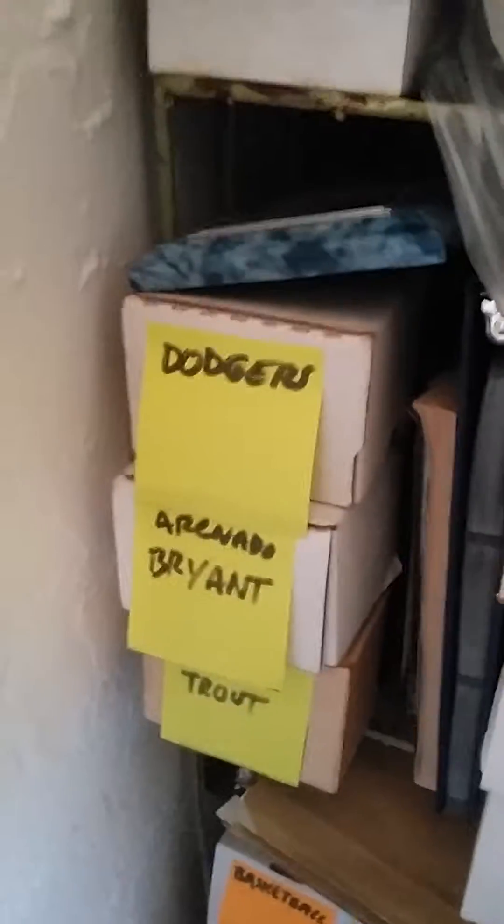Okay, so up next from all these boxes, let's pick one. How about the shiny card box? Let's start with this. We're gonna go through this box — I have shiny cards from Panini. Let's go.